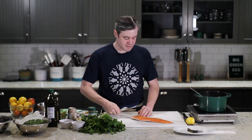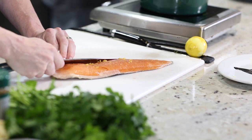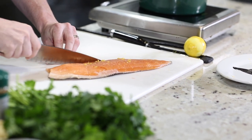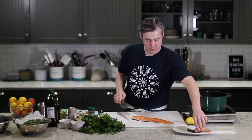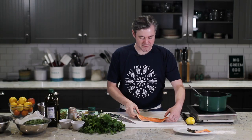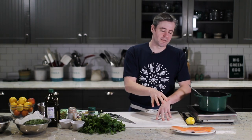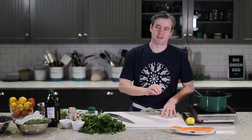One thing we're going to do quickly is trim off this tiny little belly piece here. There's nothing really wrong with it, it just can get a little tough during cooking, and it also helps even out your fillet so you'll get a nice consistent cooking temperature. We will season the fish with salt when we go to the egg, but you don't want to do it right now because that would draw water out of the fish, and that means when you put it on the egg you have a greater chance of your skin sticking. So you want to pat your skin dry right before you put it on the egg and season then.